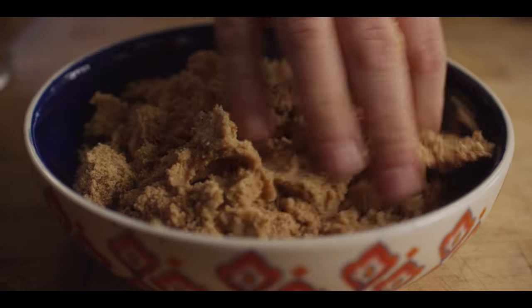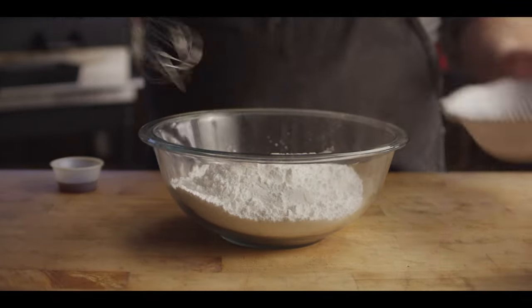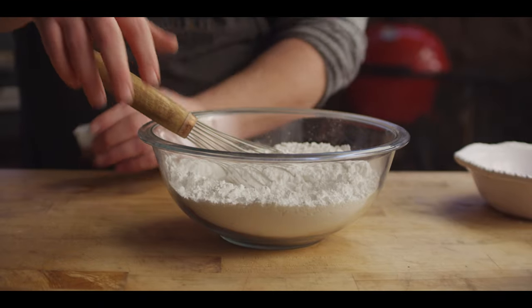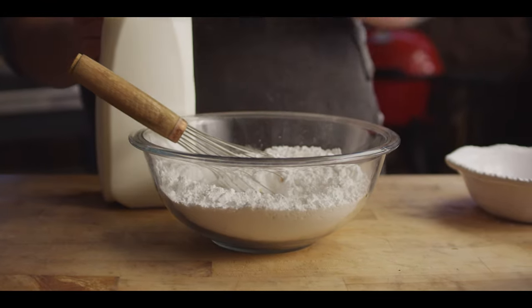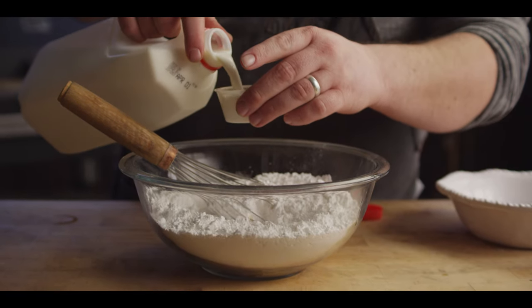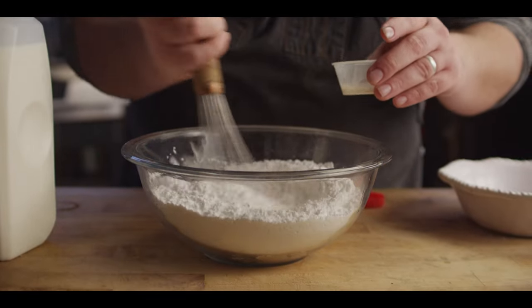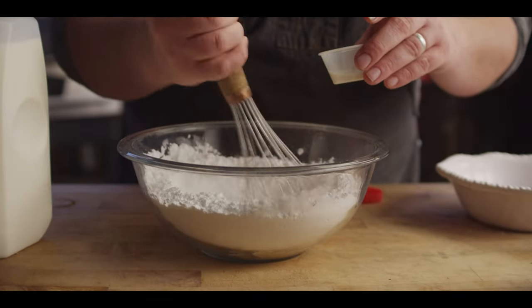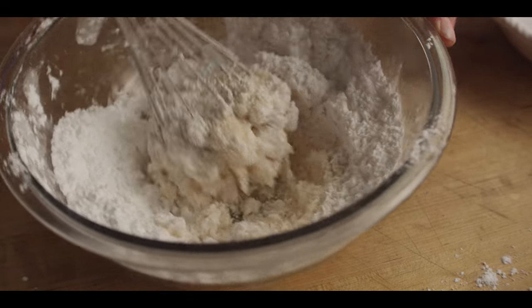Just give it a squeeze and crumble it on top. Now we'll go ahead and put together our vanilla icing. We're starting with three cups of powdered sugar, a tablespoon of vanilla extract, and then we'll start off with a quarter cup of whole milk. We don't have to add it all at the same time — just wanna make sure we get this at the right consistency, and then you can add more milk as needed to thin it out.